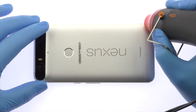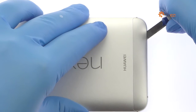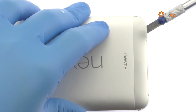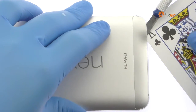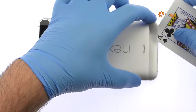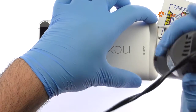Apply heat to the plastic panel located at the bottom of the Google Phone. Insert the Precision Knife underneath the plastic panel and create enough space to fit a playing card. Work the playing card under the plastic panel and remove it from the Nexus 6P. Apply additional heat as needed.